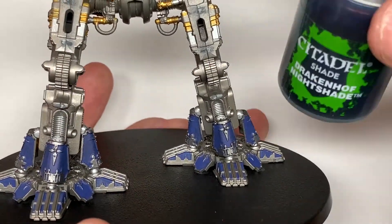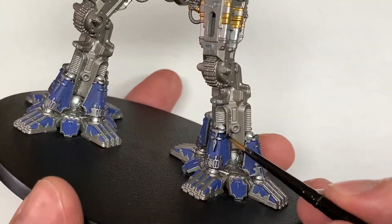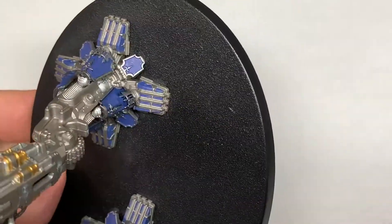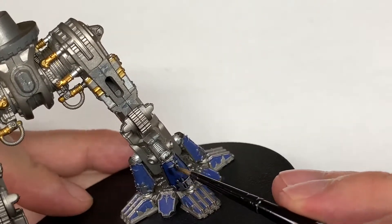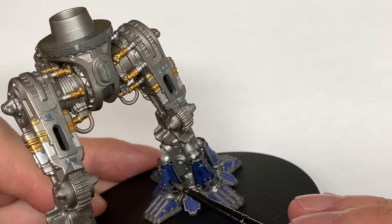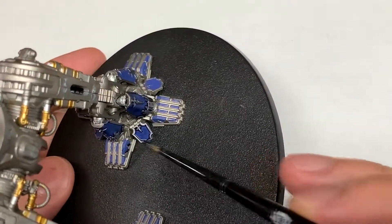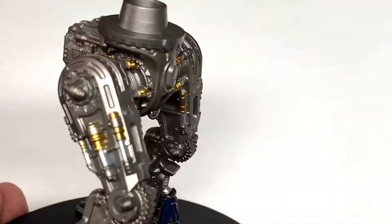For these sections of armor we're going to be using Citadel Drakkenhof Nightshade. Mainly we'll be getting this around the edges of the filigree where the blue armor plate joins, so that you're getting that nice darker shade around the edges of all the Lead Belcher stuff. You can paint these with the armor plates on — it's not too much of a bother, though you won't be able to get to all the edges quite so easily. I'm painting another one up in Legio Mortis colors at the moment in a fully built state.